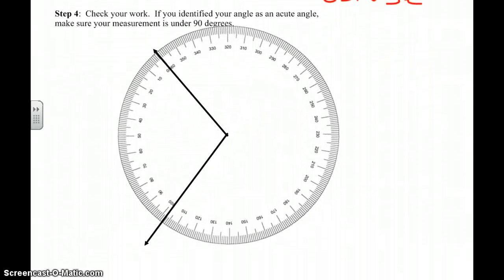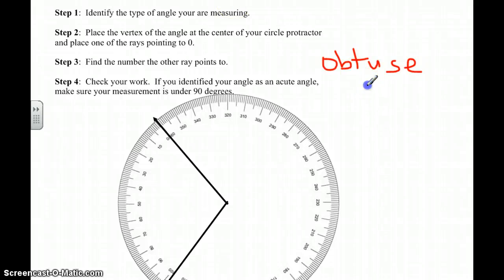Now I'm going to come over here and look to see what degree my other ray is pointing to. I have 100 here and 110 here, and there's a mark in the middle. What's between 100 and 110? 105. And then there seems to be one mark before that, so that would be 104... so it's 103 degrees. Let me write this down — 103 degrees. You can use the degree sign, which is a little circle, or you can write the word degrees.